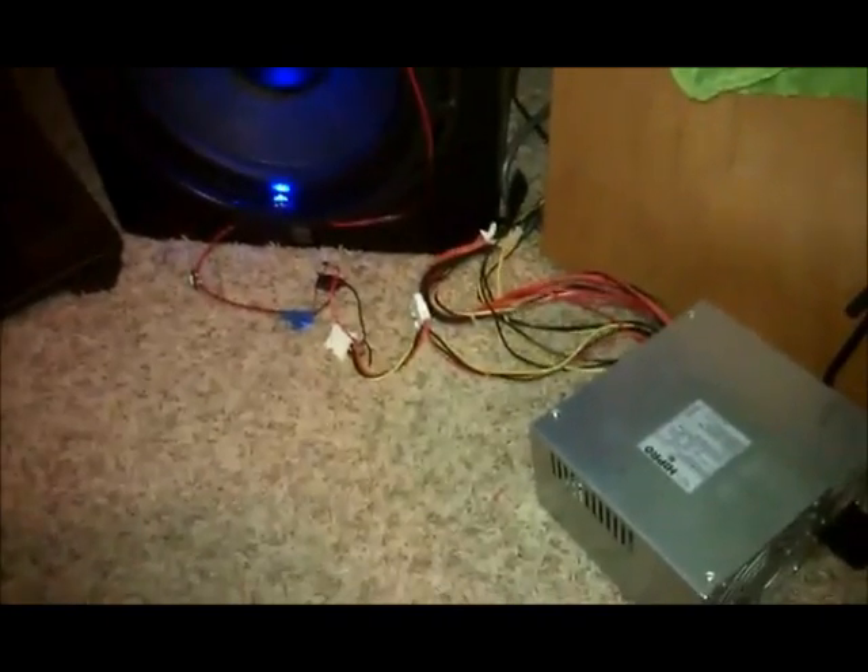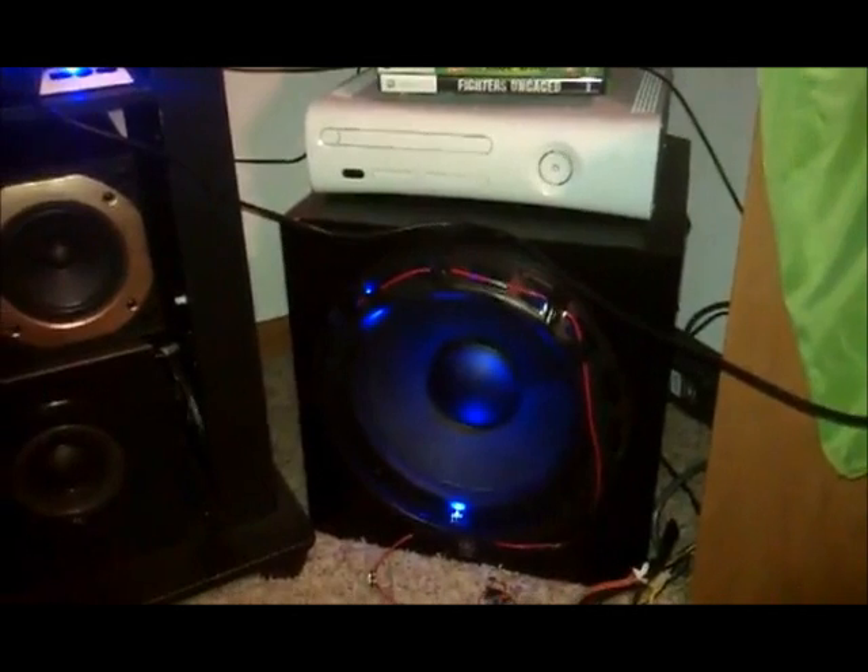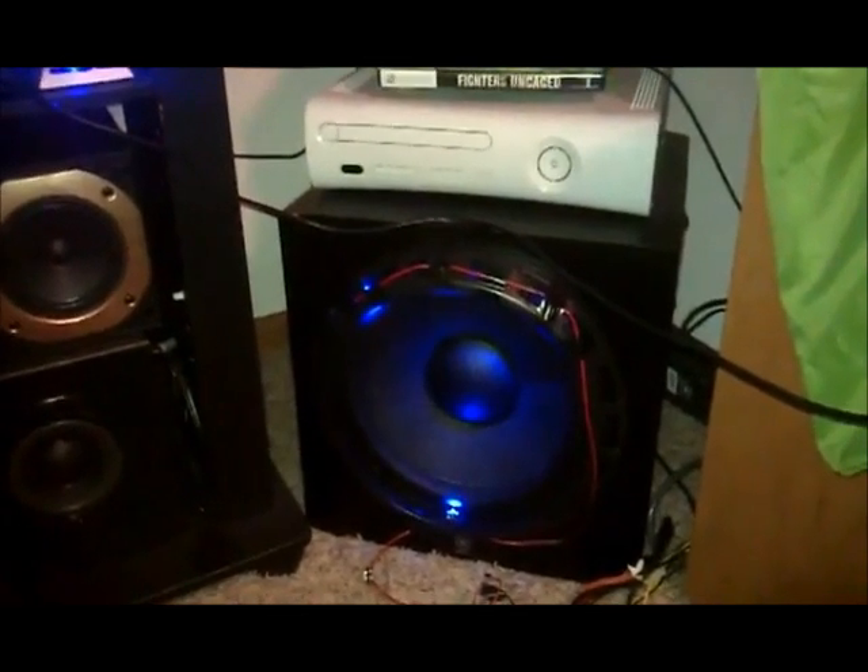Hey guys, what's up! I'm just showing you a new video of what I did. So I took a computer power supply from one of those computers, stripped the wires, took LEDs, twisted them together, and then put lights around myself. Tell me what you think. Bye!